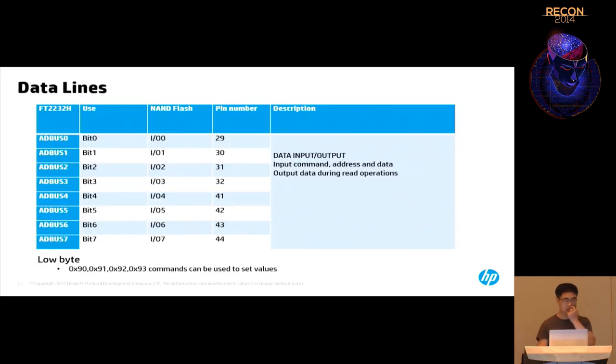I'll explain the meaning of each connection. AD bus 0 to 7 are used for data I/O — 8-bit data I/O. These bits are controlled by four commands: 0x90, 0x91, 0x92, 0x93, which are for reading and writing bytes.